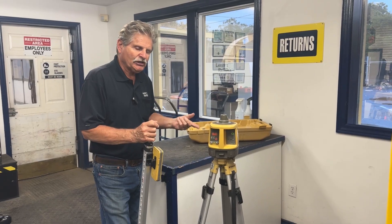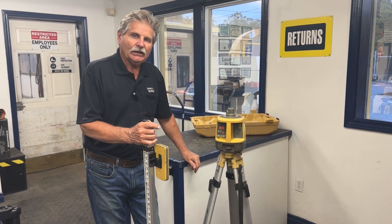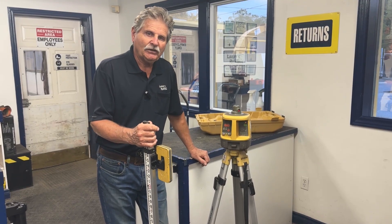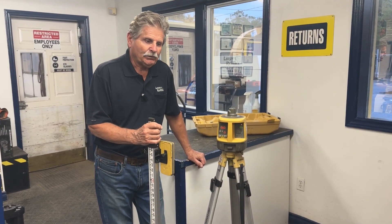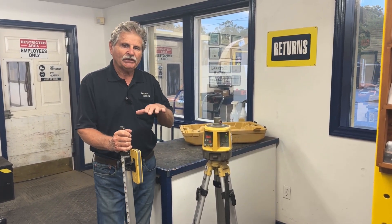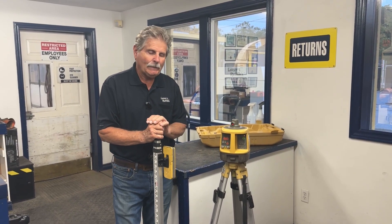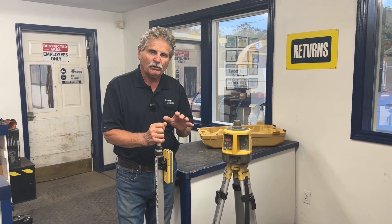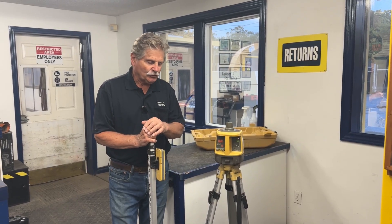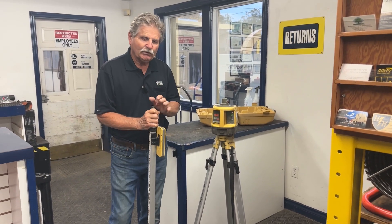It also sends out a beam in the vertical, which you can use for building walls to make sure they're at right angles or vertical. You can use these for putting in swimming pools to make sure all your footings are level, or for landscaping — putting in walkways, porches, or anywhere you want a fixed reference point. There are all kinds of different models for setting slope and drainage, used for pipe work as well.